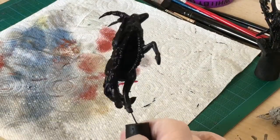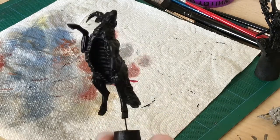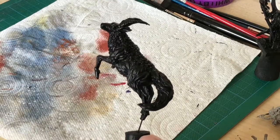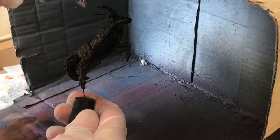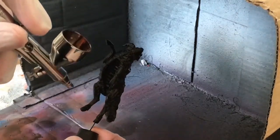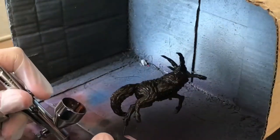To begin with I gave the model an all-over coat of Chaos Black Spray. Next I airbrushed Rhinox Hide all over the figure. This will be used mainly as my base for everything going forward.